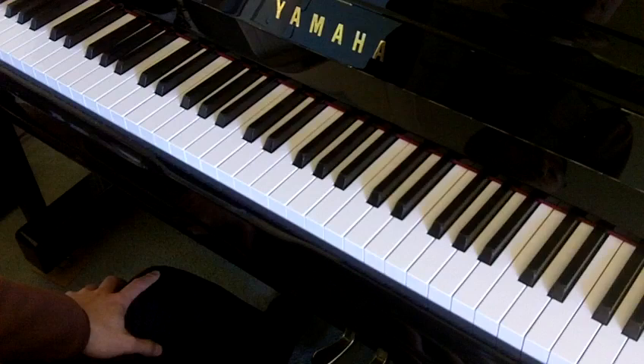This concludes the tutorial preview of the AB RSM 2013 piano syllabus. Thank you for watching.